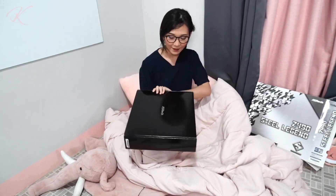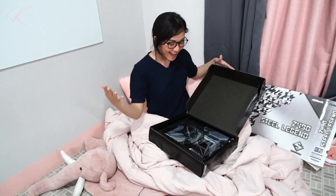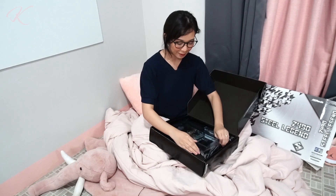Let's just put it here where you can see it. So this is the black Astroq box, and inside is — ta-da! — the motherboard itself. Let's set this motherboard aside first for now.